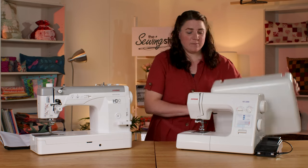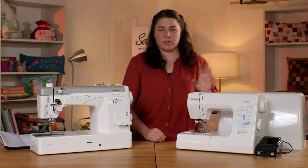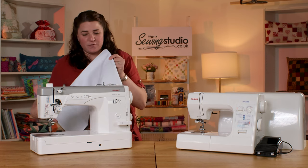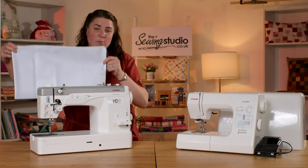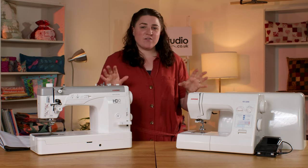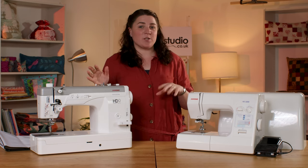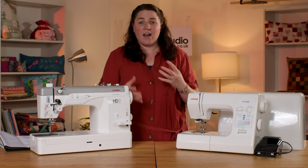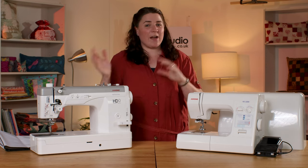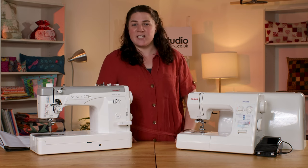The HD2200 comes with a hard cover that slots over the top, making it nice and portable or easy to store away in a cupboard. The HD9 is a bit chunkier and heavier, so it just comes with a soft dust cover that you pop over the top when not in use. Although these are our top machines for sewing leather, I cannot stress enough how good they are on different fabrics as well — from finer fabrics to other thick fabrics. If you want to see them in action on different kinds of fabrics, check out our video and blog on the best heavy duty machine where it's demonstrated for you.